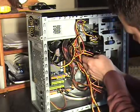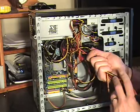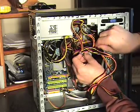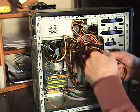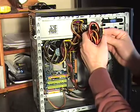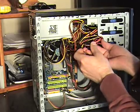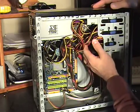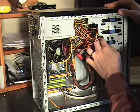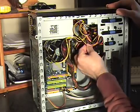Now that all components of the computer have power, we want to take all these leftover cables and stuff them up in here neatly, out of the way. This helps to keep everything clean and professional looking. It also helps the air movement through the computer — to keep the computer cooler we don't want a bunch of wires in the way to stop the air. I like to stuff them up in here in the empty drive bays to get everything out of the way.